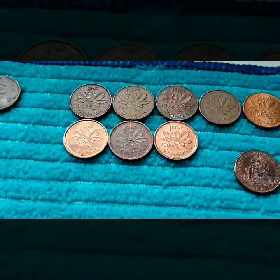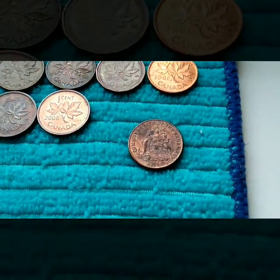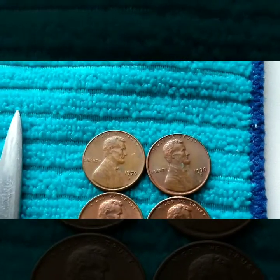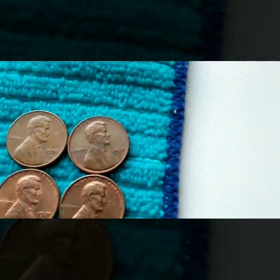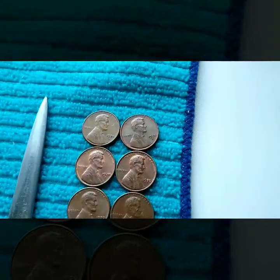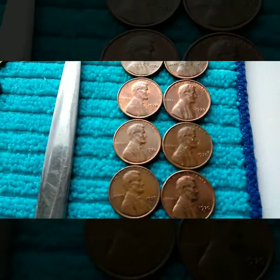The Canadians: we got a '62, '64, '74, '83, '81, '89, '06, '06, and then a Commonwealth of the Bahamas — another 2006. For the 1970s, I haven't separated large date from small date yet. This one looks like it's got a little cud or a die chip inside the nine — something going on there. I'll check these with the jeweler's loupe for doubled dies or repunched mint marks.